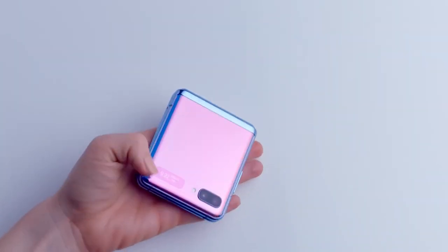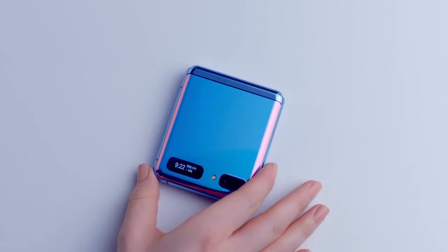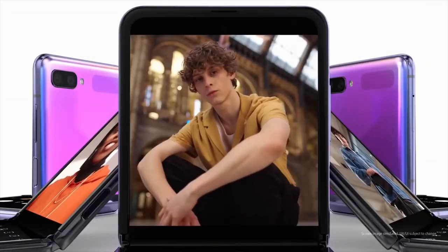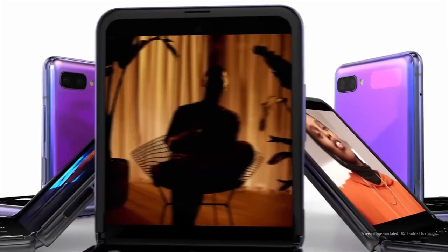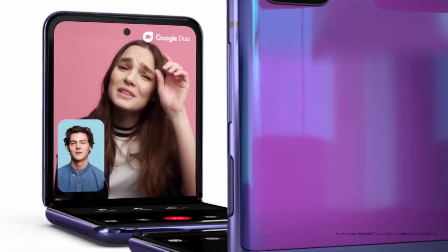Impossibly compact for maximum impact, the Galaxy Z Flip folds to be surprisingly small for an outstanding design that easily fits into your pocket, bag, or purse. It's an all-new foldable form factor — small, durable, and unlike anything you've held before.